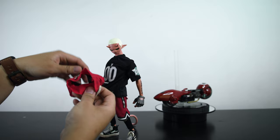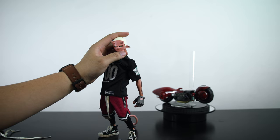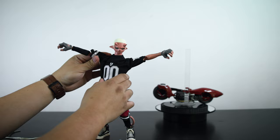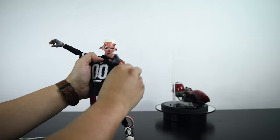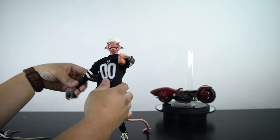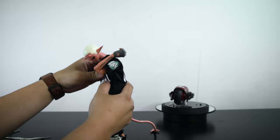So this is the figure — the paint quality is incredible. The arms come up to right about there, both of them. The elbow joints are double jointed, so they come up to right about there. There is also an ab crunch — it comes down to right about that far and goes back about that much.